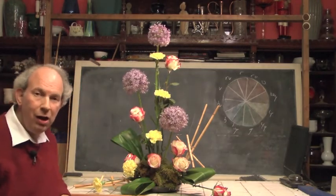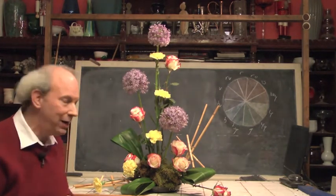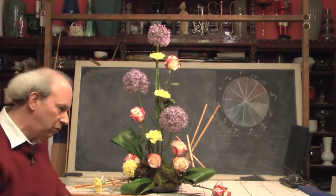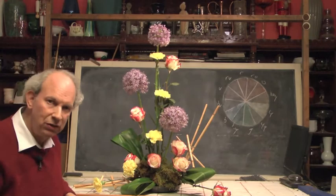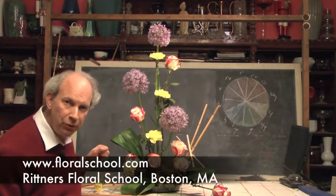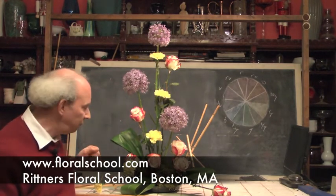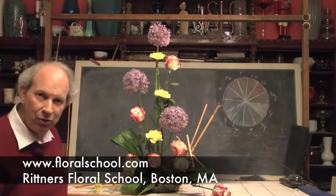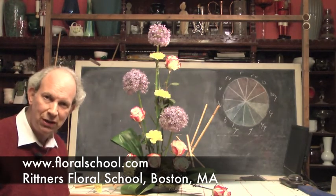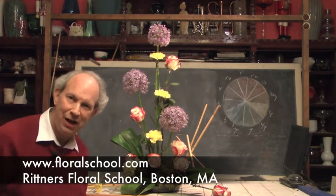Well, my viewer, what do you think? Quick? Easy? Of course — that's the Rittner Floral School way. We enjoyed having you come in and visit our classroom today. We've shown you a few examples of designs made up using Allium, and made a beautiful design incorporating Allium in front of you. We hope you enjoyed this demonstration. Please, by all means, feel free to view our other demonstrations incorporating these wonderful blooms from Blooming of Beloit, Beloit, Wisconsin. On behalf of Rittner Floral School, I thank you for coming in and visiting with us today.